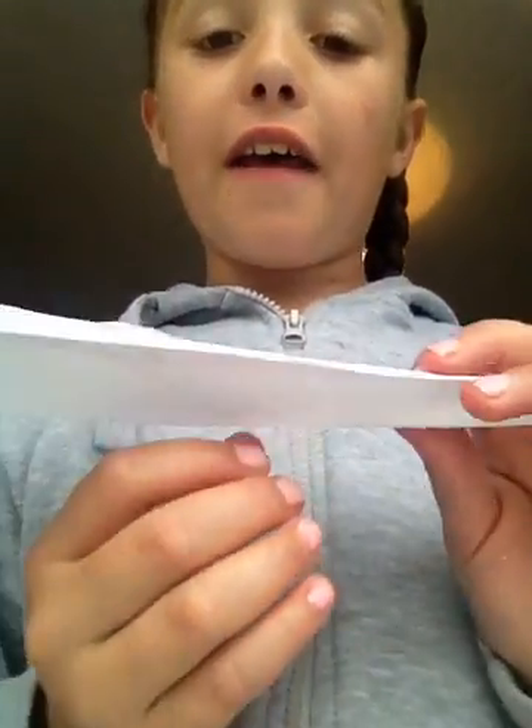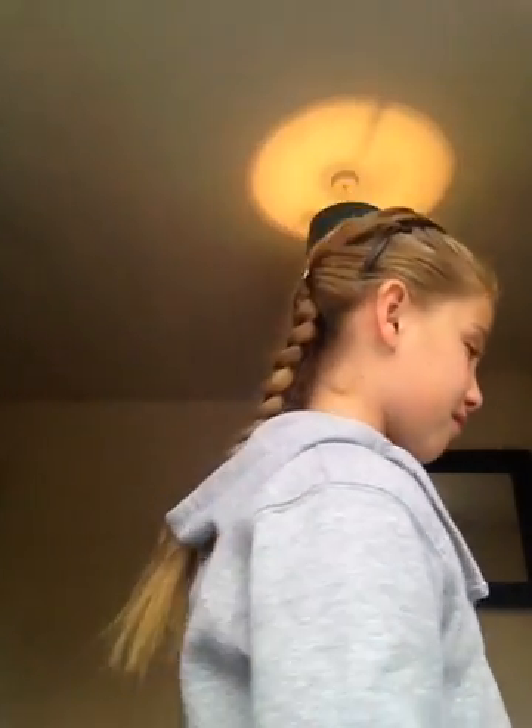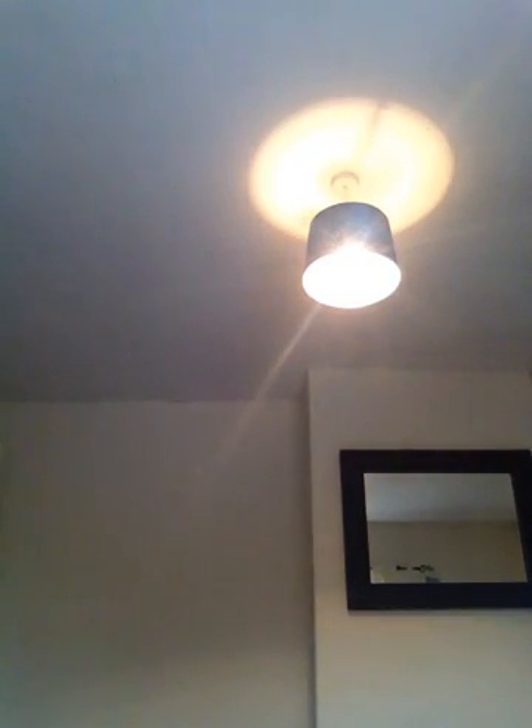First one is this, which I don't think will fly very, very far because it's a bit rubbish. So, this is the first one. Rubbish!